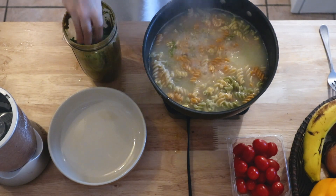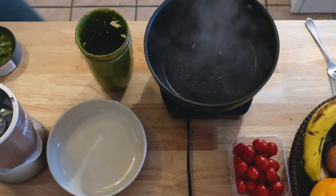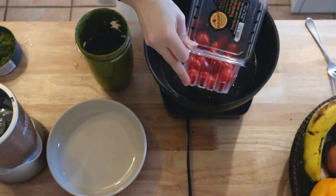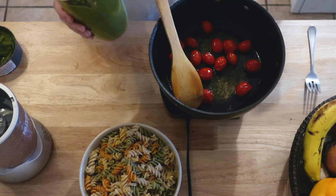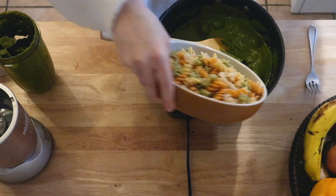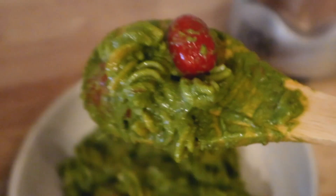I ended up adding some kale just for a more green color — it won't change the flavor all that much if you're not using much. For this recipe I decided to cook up some tomatoes to put in it, but again you can use any vegetables you want or just have it on its own. Once those are done, just add your pesto to the pan and then add your pasta back in. This made a lot of sauce — probably enough for a pound of pasta, but I just used a half pound, so that's why it looks so saucy.